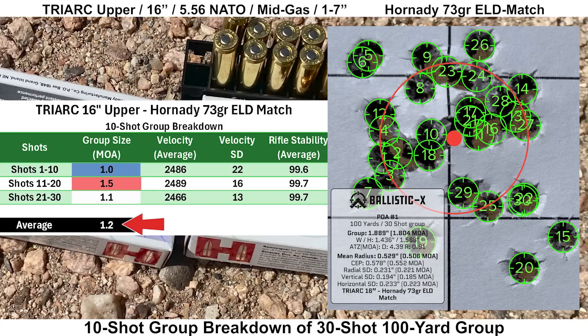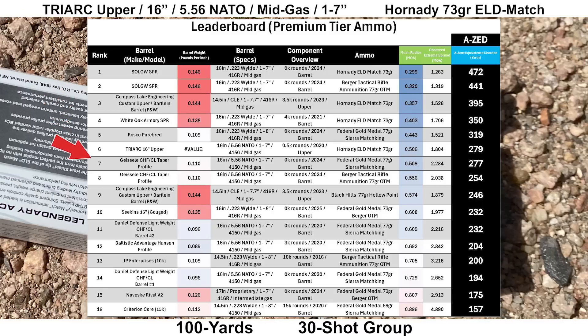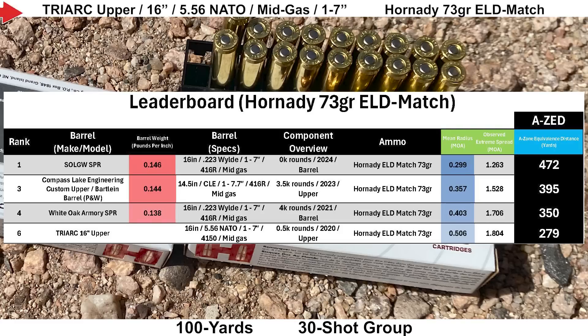Plugging that into the premium-tier ammo leaderboard, the Triarch comes in sixth place out of 16 groups with an AZ score of 279 yards. Breaking it down further to barrels that have shot this specific ammo, the Triarch comes in fourth place out of four groups.